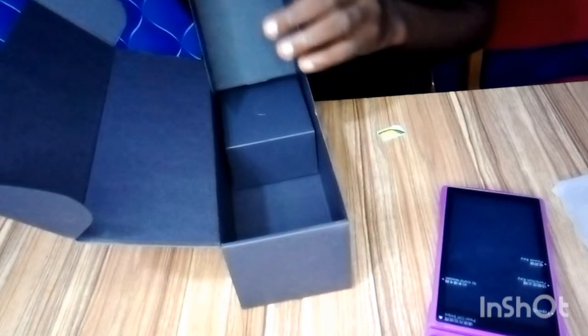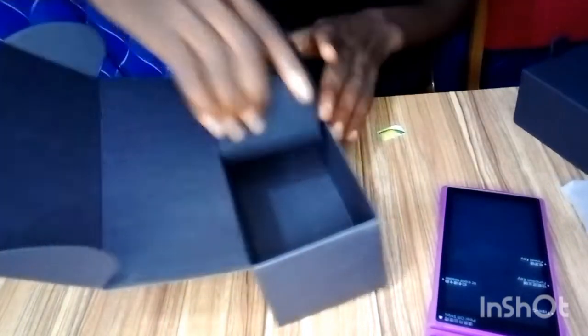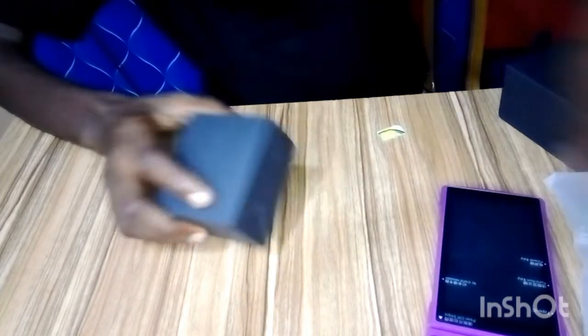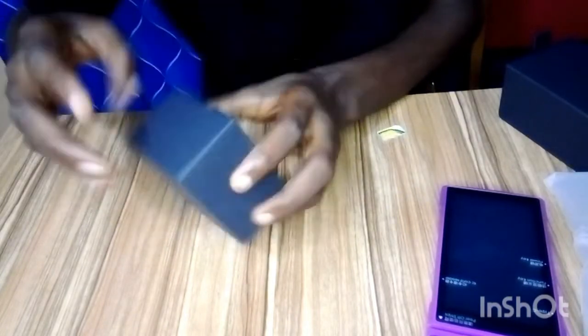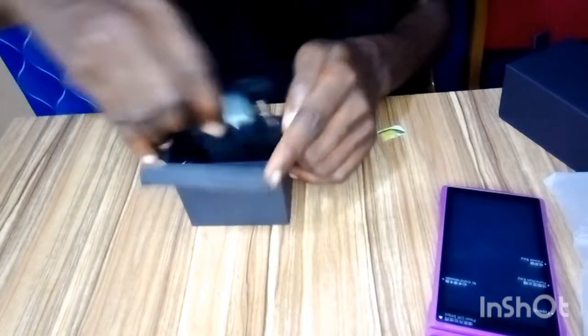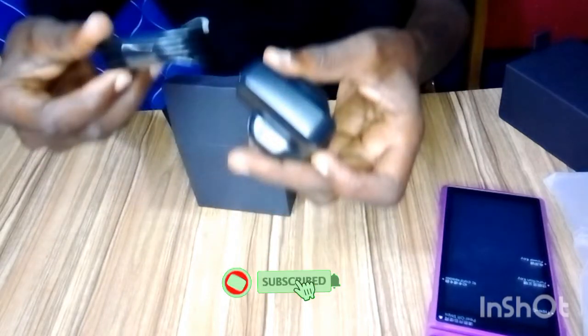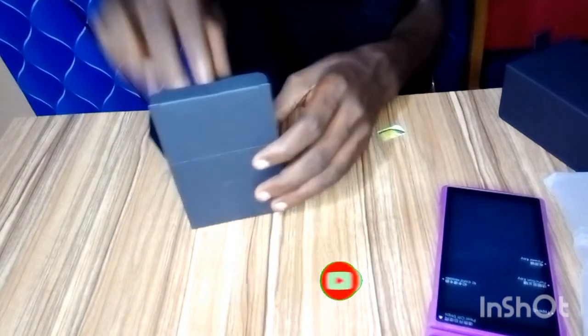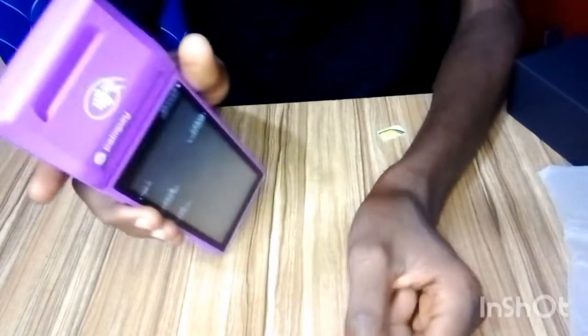It's very flat, very slim, and very well packaged. This is the charger. Make sure you charge it before you use it. This is the Pampe Android POS.